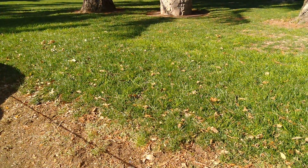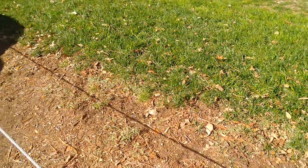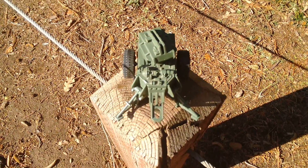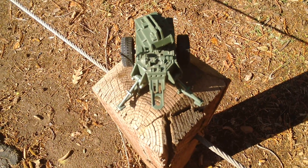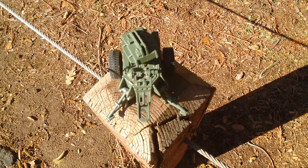Hello everybody and welcome to the Vipers Pit. I'm your host PitViper327, and here we are once again with a work-in-progress custom that I'm working on — the MMS, which is the Mobile Missile System by G.I. Joe, produced back in 1982.